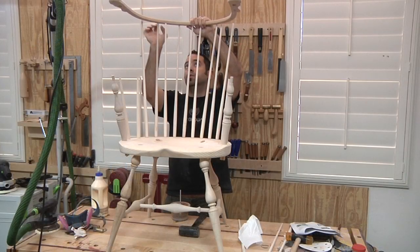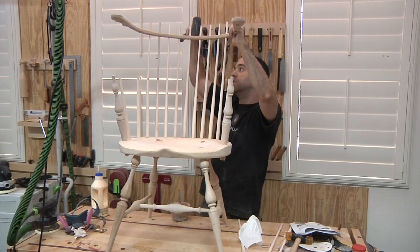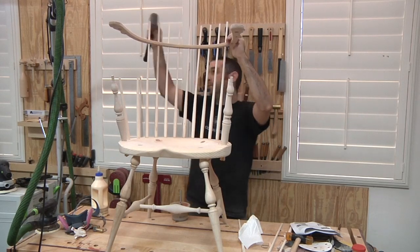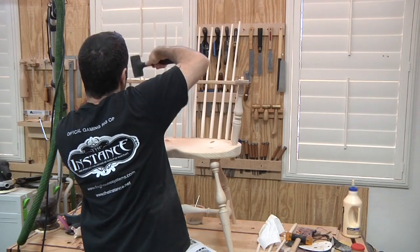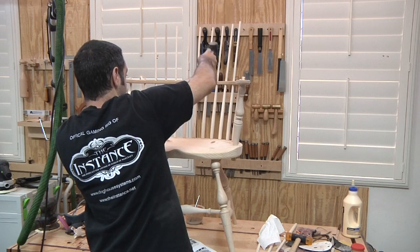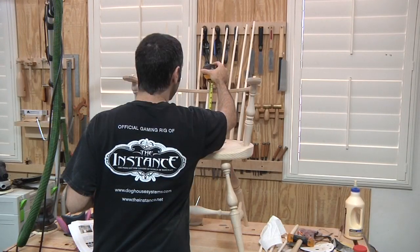Everything is pretty much rinse and repeat until you get to the arm rail. I'm not going to lie — I really thought I was going to break something here, but the instructions explicitly state what the height of the arm rail should be at the back of the chair, so I just kept banging until I got there. At this point I'm quickly realizing why certain woods need to be used for specific parts of this chair — the wrong species in the wrong place could spell disaster.